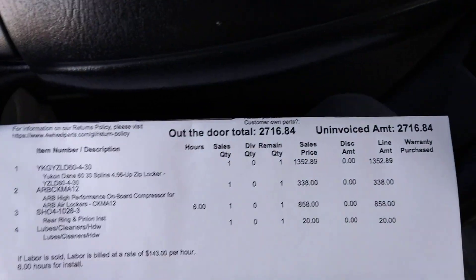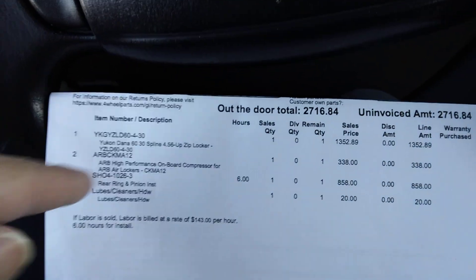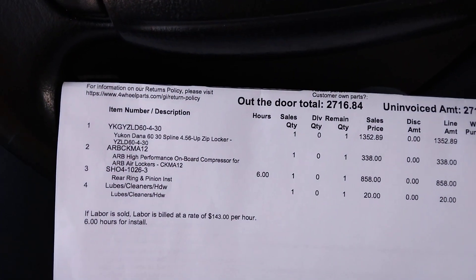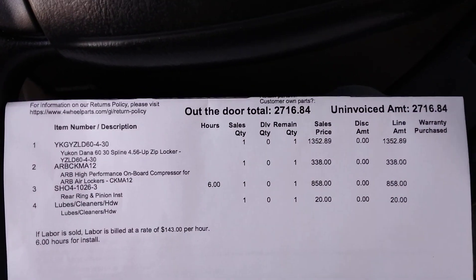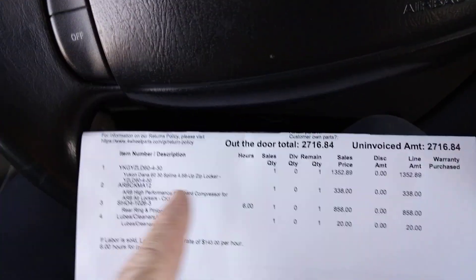All together that's $2,716. I told him I want to get a 4.10 regear but he chose the 4.56 — I think maybe there was a language barrier going on. I might come back with my laptop next time.